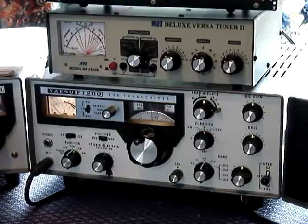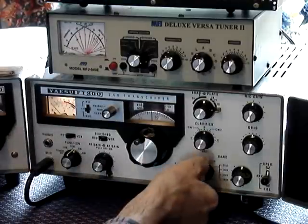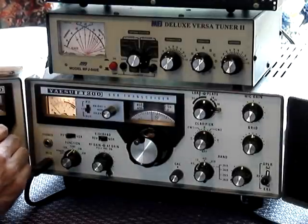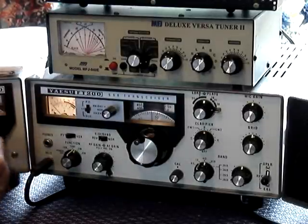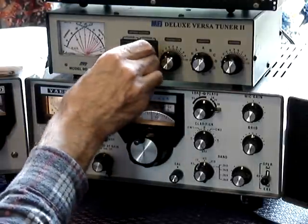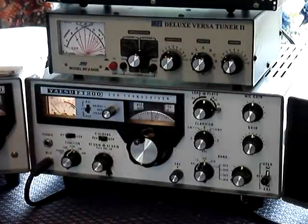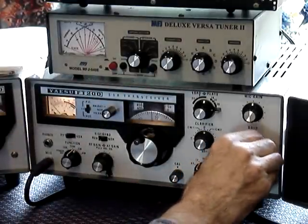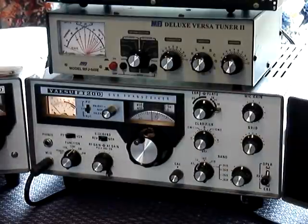The best way to demonstrate this again — an easier band to tune would obviously be 40 meters. So I'm going to go onto 40 meters and select 100 watts on 40 meters. We're using the dummy load. We will turn off the dummy load and peak the pre-selector for maximum noise, which is there. This is to show you how to do that.